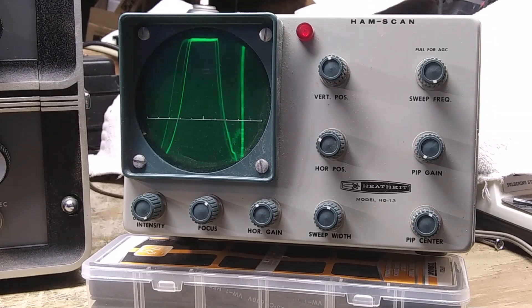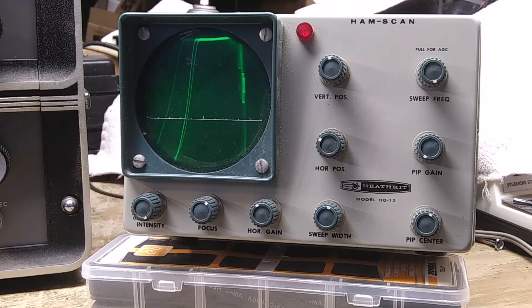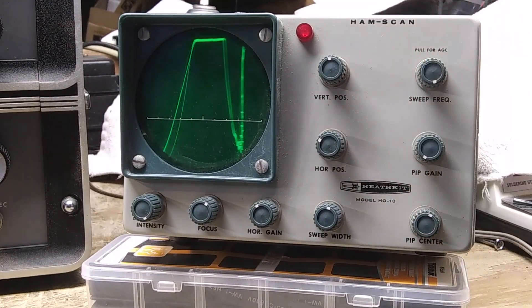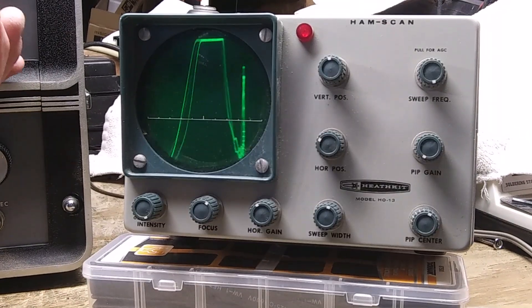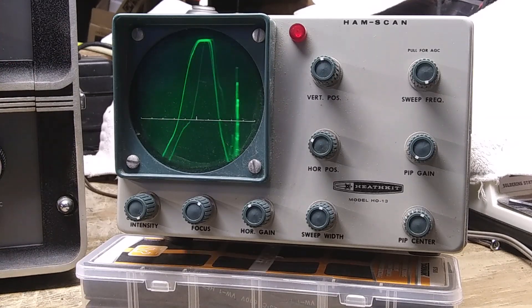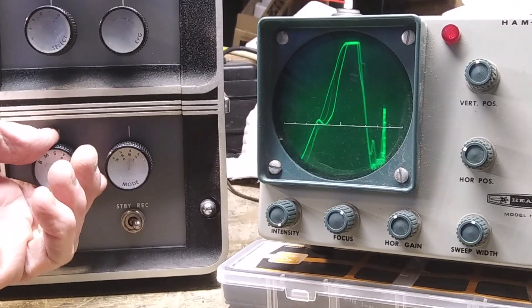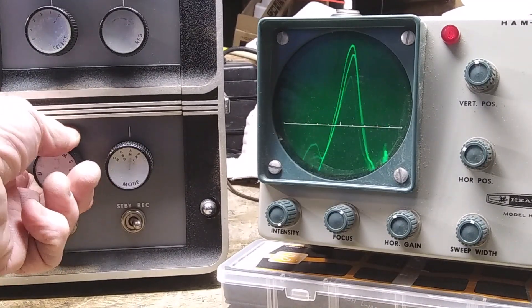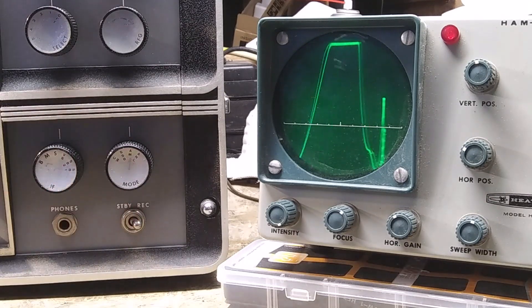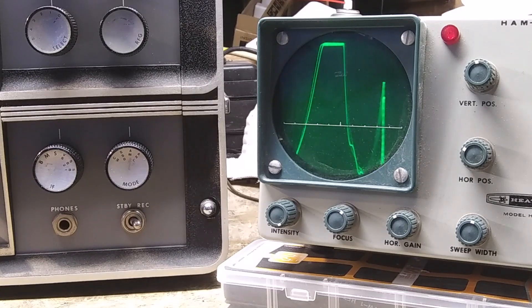That's 6.0 on the radio. I don't know if it's Radio Havana Cuba or not, but it's 6.0 on the radio. The pip gain is all the way down, so sometimes I have to turn down the gain on the radio. I've got the filter on sharp — let's see what happens if I widen it. It gets a little sloppier. I kind of like the way it looks on sharp. Okay, we'll tune some more.